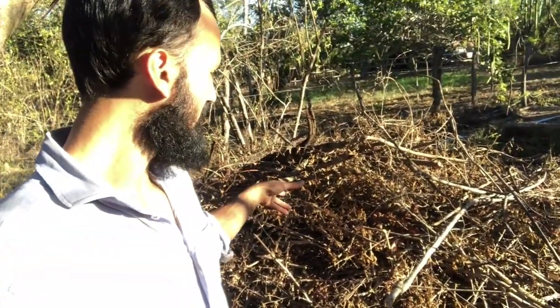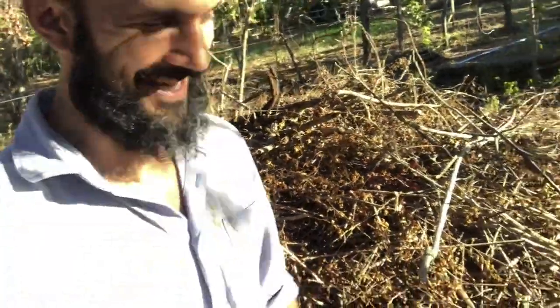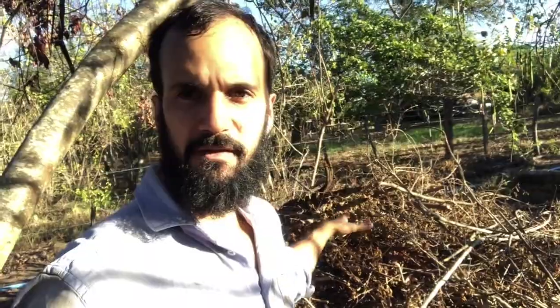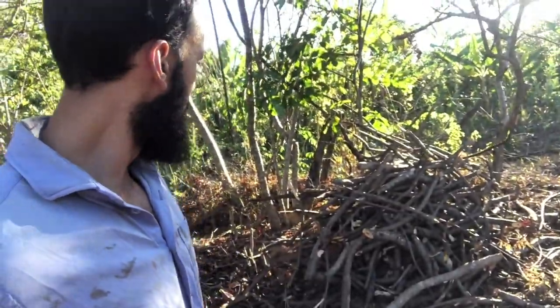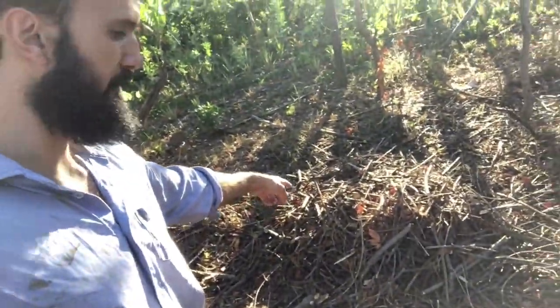The first thing I do is clean up and then start organizing the organic material — this is an important point. You want to categorize organic matter because you're going to use each type differently. Here I've got a bunch of pricks which I do not want to use because they are very dangerous, so I pile them up and leave them to decompose. I might plant some black velvet beans around them to help. Then I've got larger logs and small branches, twigs, and vines.